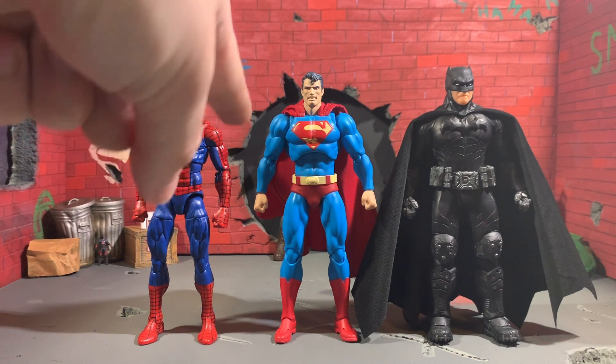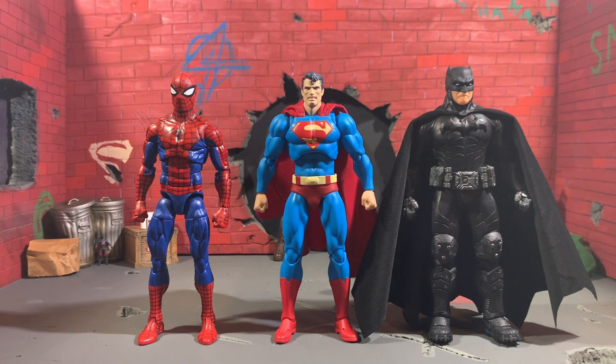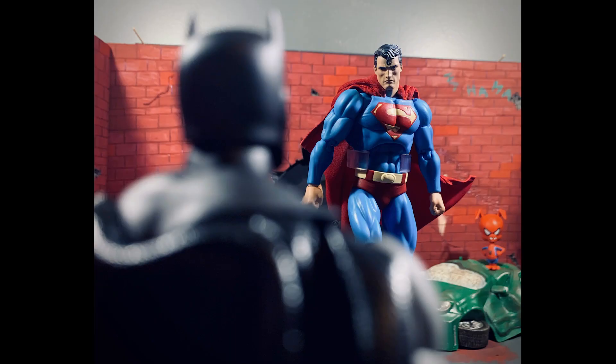Also, his arms can go down more than this — you just have to raise the shoulders and then bring the arms down, so he's not stuck in that BV pose. Overall, I really enjoy this figure and I think you will too. If you're a Superman fan, a Mafex fan, or just an action figure fan, you're going to like this because it's fantastic — just amazing. I really can't gush over this figure enough.